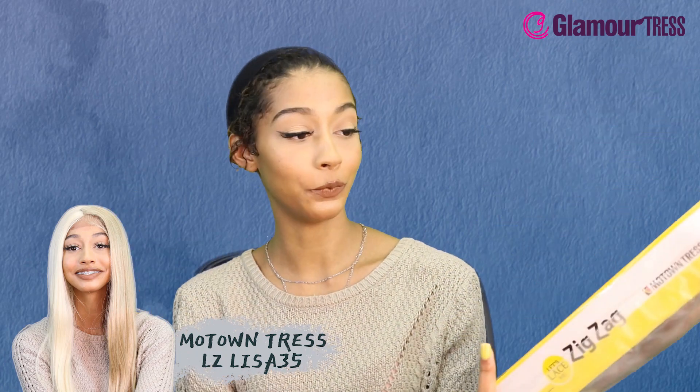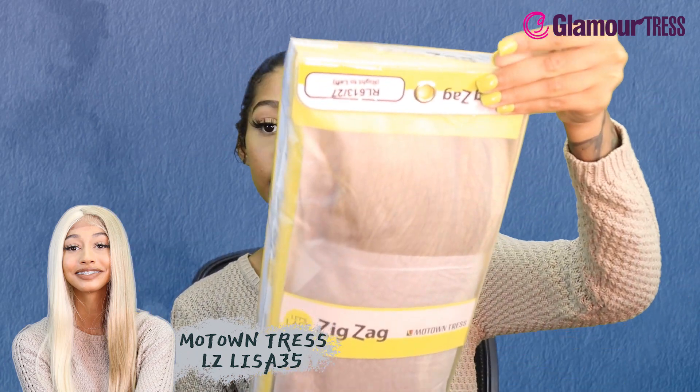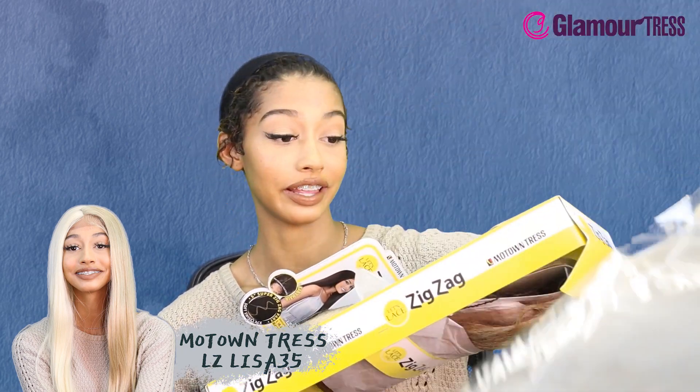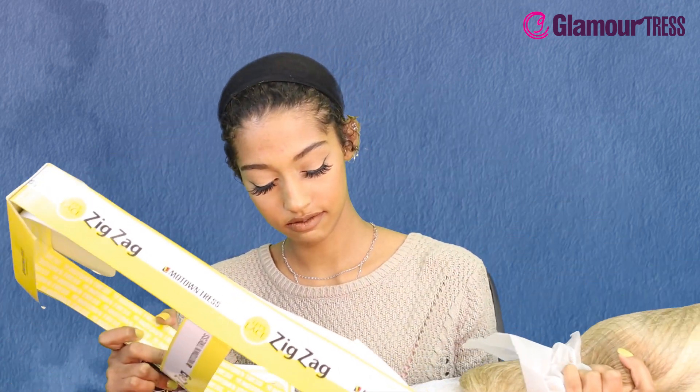What's up guys, it's your girl Cherry and we are here with a Motown Tress wig. This is a synthetic hair zigzag part let's lace wig. I don't know if y'all remember but when I was younger, zigzag parts were like fancy — we'd wear the two little puff puffs on our head and do a little zigzag part. It was a look.